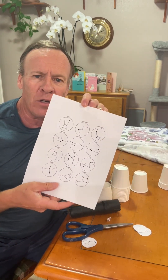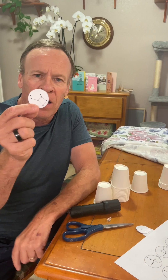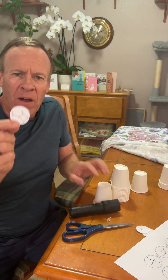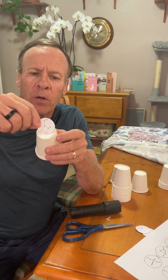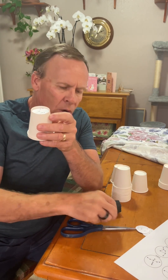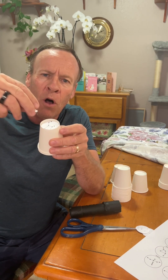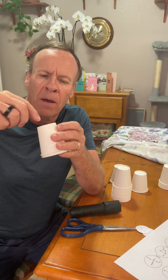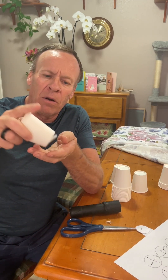First, take the printout and cut out the constellations. Once you cut them out, you should have little circles about five inches wide. Then take your Dixie cup and put the cutout right on top of it. With adult supervision, take your push pin and poke all the dark points on the constellation.